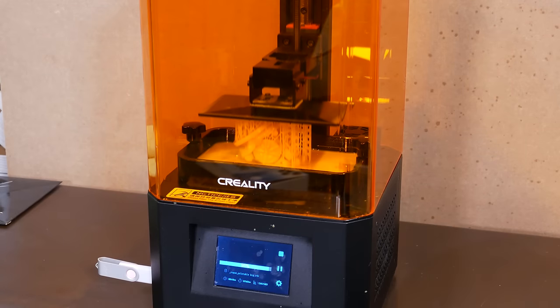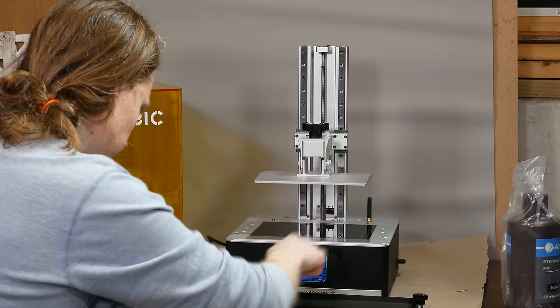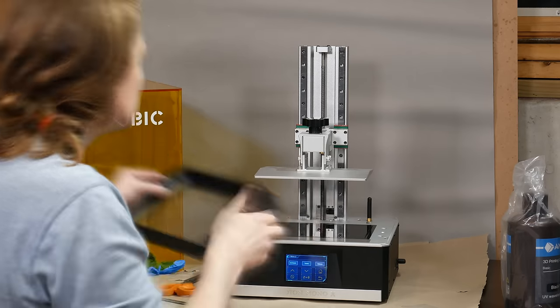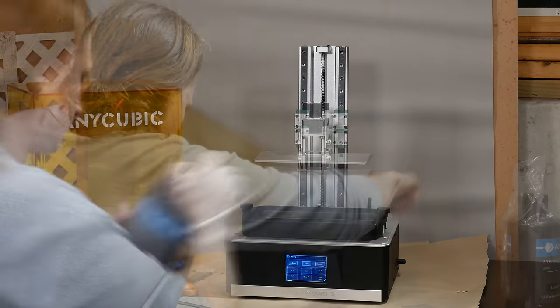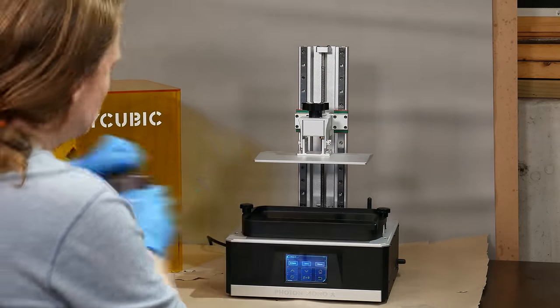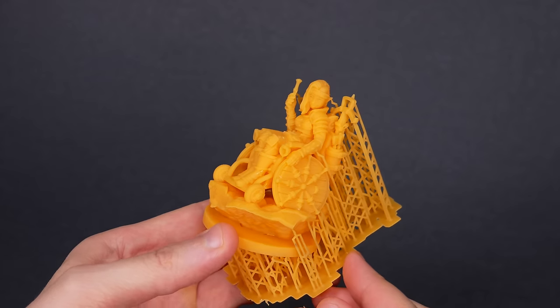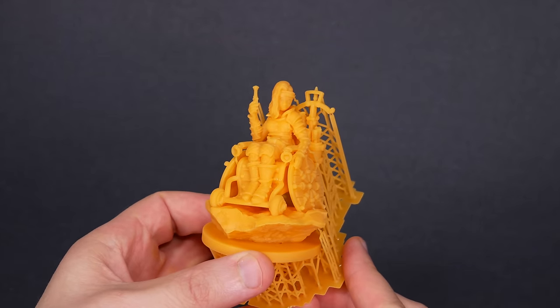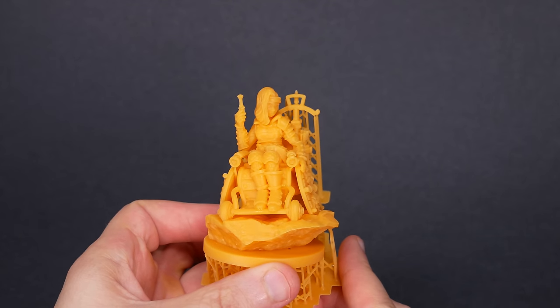These printers turn liquid resin into solid plastic figures. They print one layer at a time. A motor moves the build plate above an LCD screen and a vat of resin. The resin vat has a clear bottom. UV light from the LCD screen goes through the bottom of the vat and polymerizes a layer of resin on the other side. The screens have a resolution similar to a modern cell phone, so the polymerization is precise and the models come out with really nice detail.